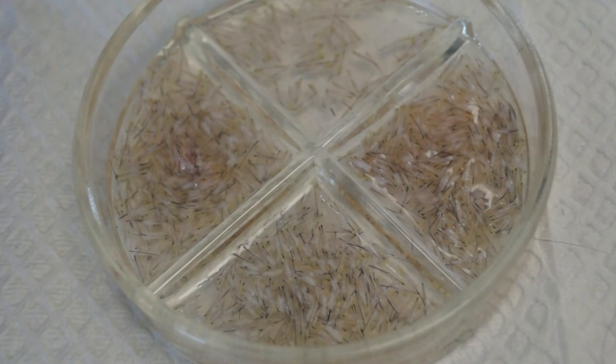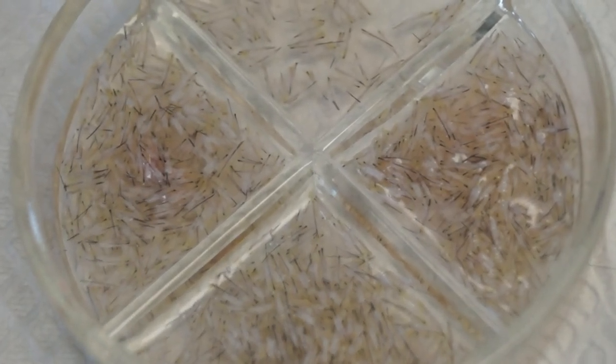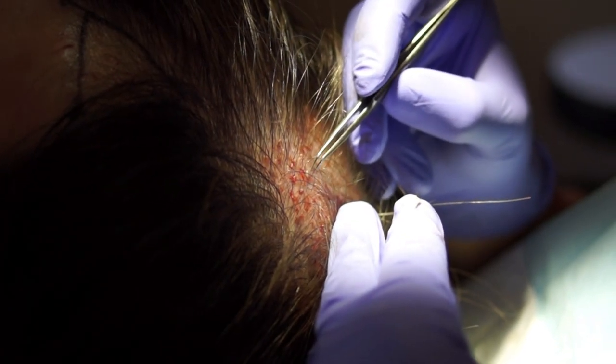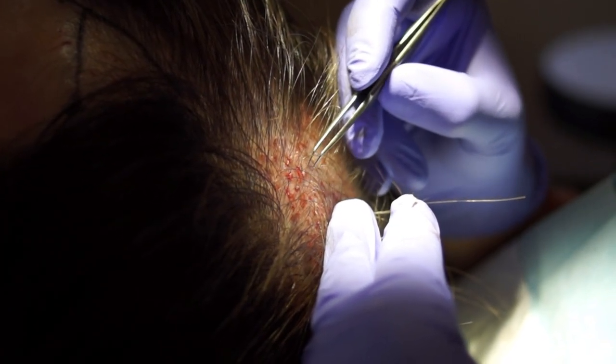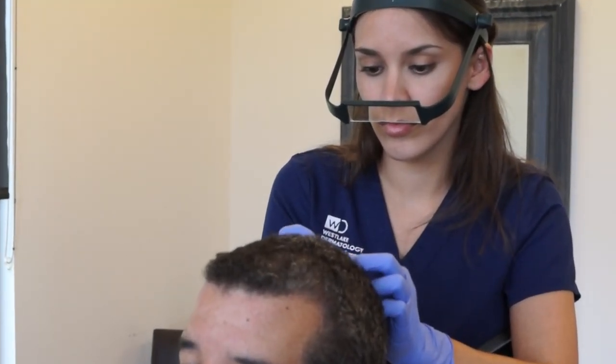So when you do a hair transplant, you are taking follicles from the back of the scalp where those follicles are not hormone sensitive and putting them in an area that is hormone sensitive. When you relocate those follicles or transplant them to the top of the head, they remain resistant to hormonal changes and remain the same size and caliber.